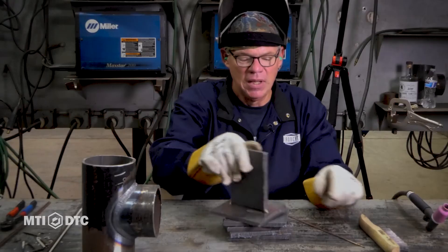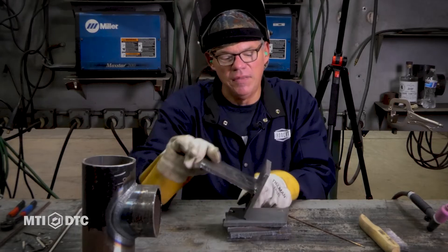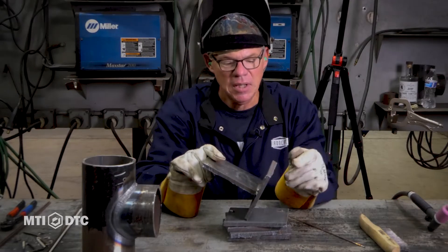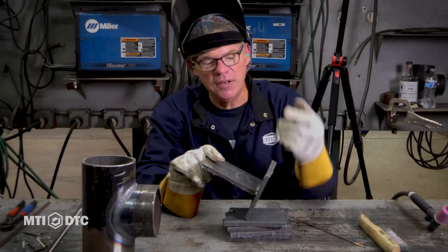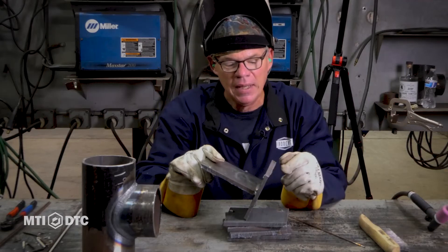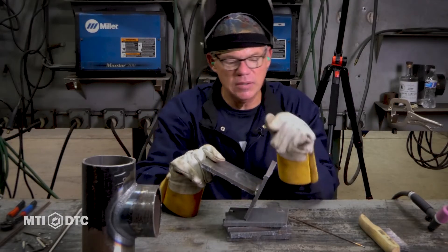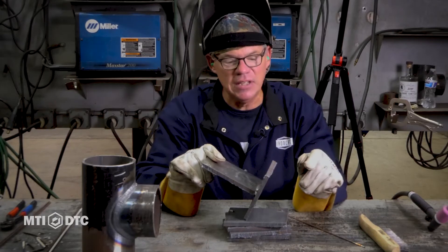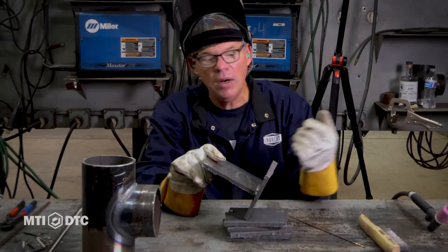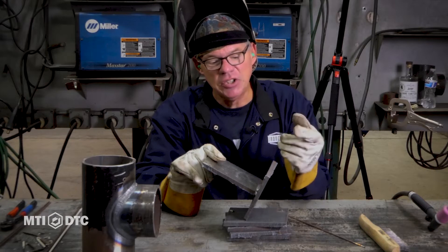We can do this process in the vertical up, overhead, flat, and horizontal positions and put as many welds over it as we want for practice — on 14 gauge, three-eighths, half-inch. There are just endless possibilities to get yourself proficient at TIG welding. The amperage changes when you reduce the thickness of steel or start adding stainless. Finding the heat range is critical — you're trying to match your travel speed to how proficient you are at rolling that cup, and once it's all dialed in, it's just a matter of practice.